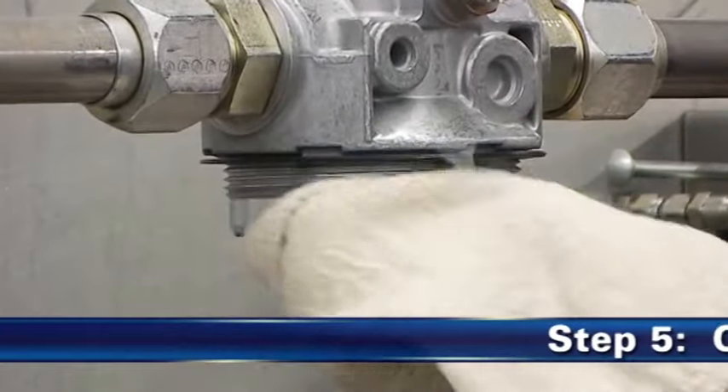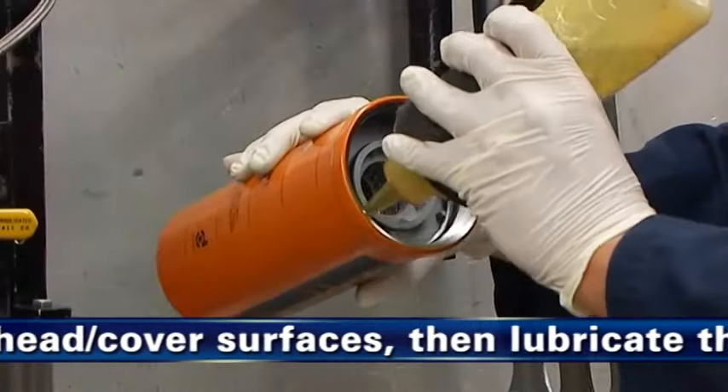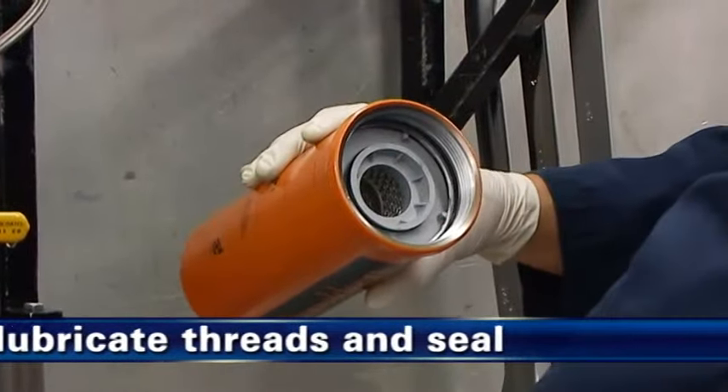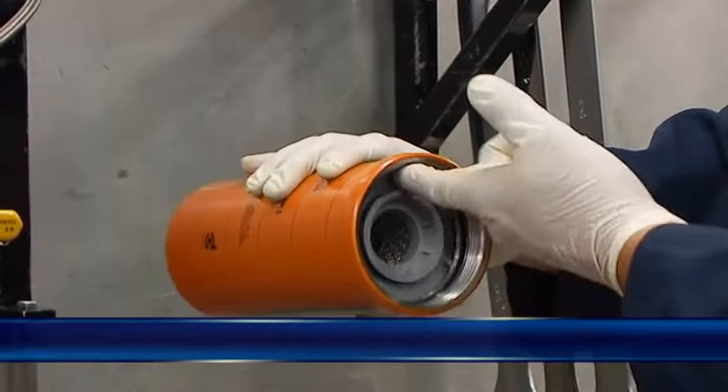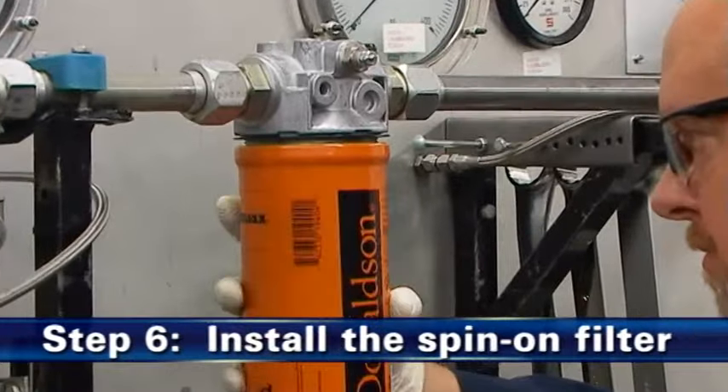Reinigen Sie als fünften Schritt die Dichtfläche des Filterkopfes oder Deckels. Schmieren Sie die Gewinde und die Dichtung des Anschraubfilters mit sauberem Systemöl.